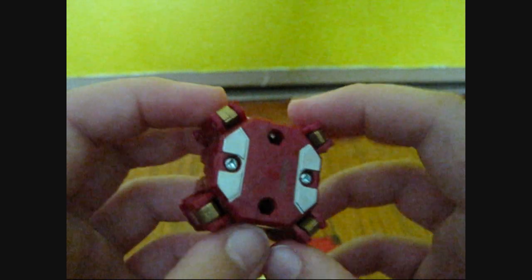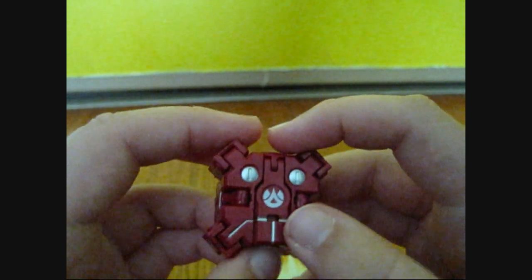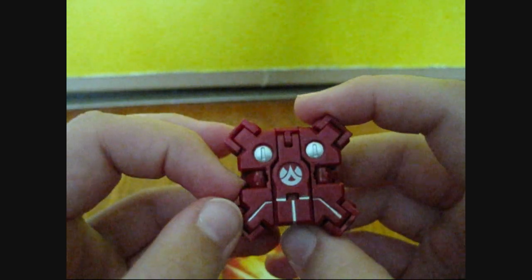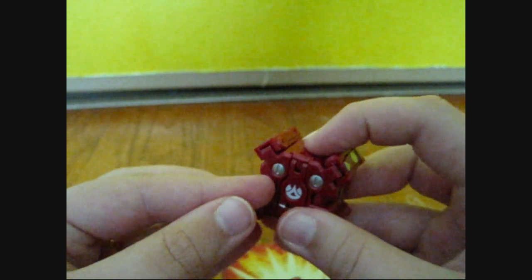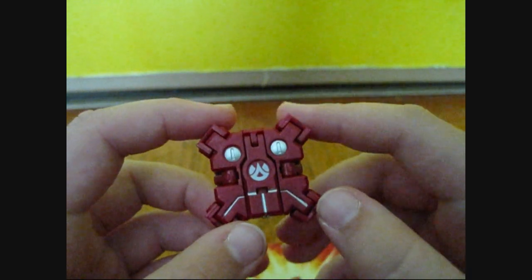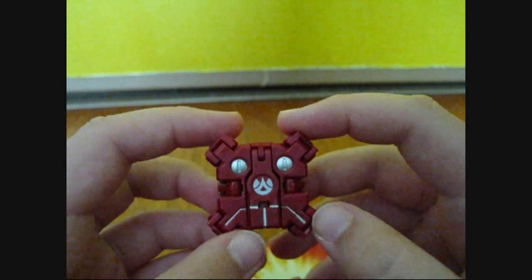This is Spiderfencer. Remember guys, comment, rate five stars, and subscribe for more videos just like this. You can look at all the other videos on my channel, and there'll be more Maxis Dragonoid trap reviews coming soon.